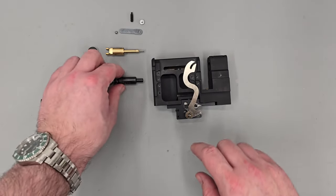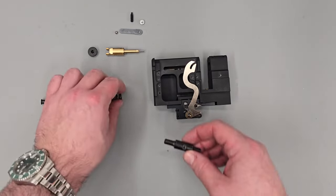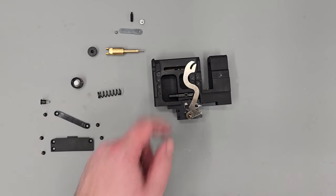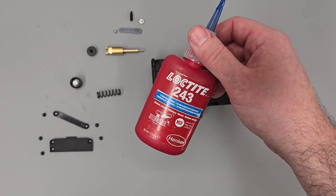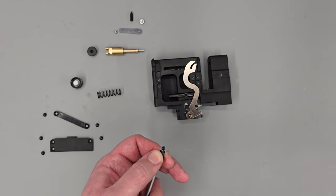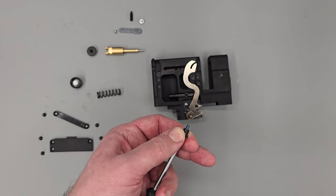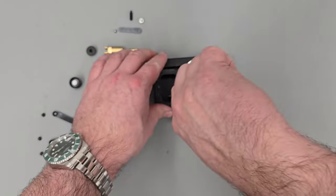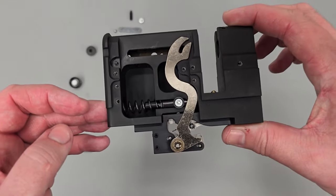Next up I'm going to be installing the hammer. The hammer has a little cutout on one side — this side needs to be facing the cocking arm. We're going to push the hammer through the block, getting it lined up in the internal cutout, and then securing the little cocking dog in the side. Before that goes in, I'm going to use some blue Loctite to secure the screw in place so it doesn't vibrate loose when we're firing the rifle. Just a small amount around the threads — getting that done up nice and tightly.